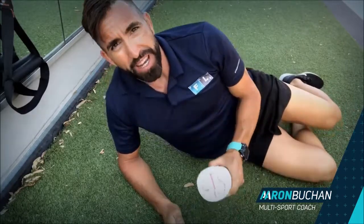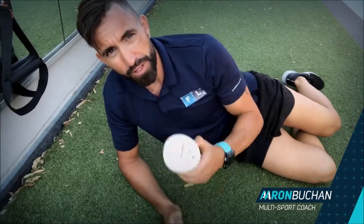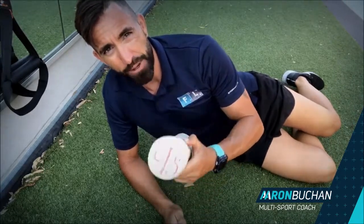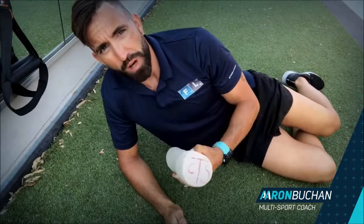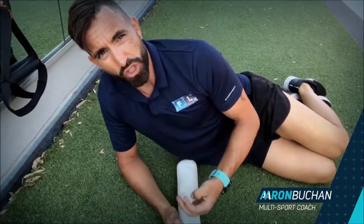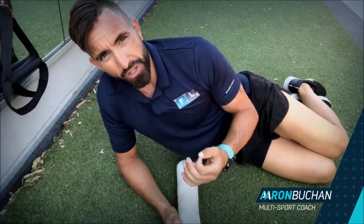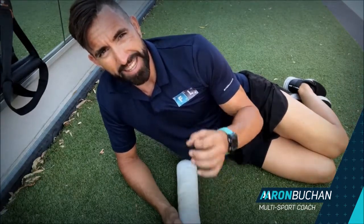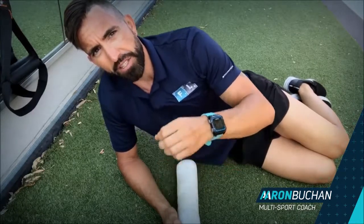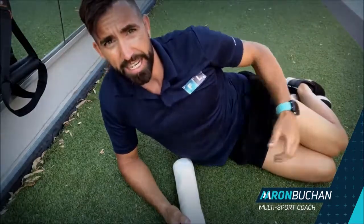Hey guys, it's Aaron, your multi-sport coach. Today I want to show you how to roll out the quads on the four-inch foam roller. A lot of people will try to start stretching — I say 'try' because they're trying to stretch the quads or the hip flexors, but the fascial tissue surrounding them is so tight. So the first key to releasing the tightness in here is to break down that fascial tissue first.